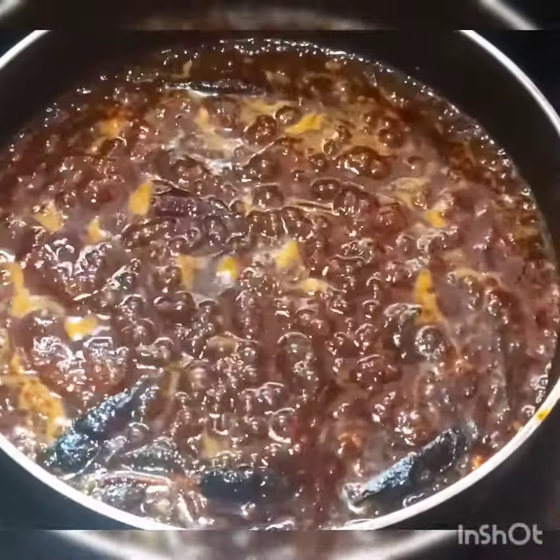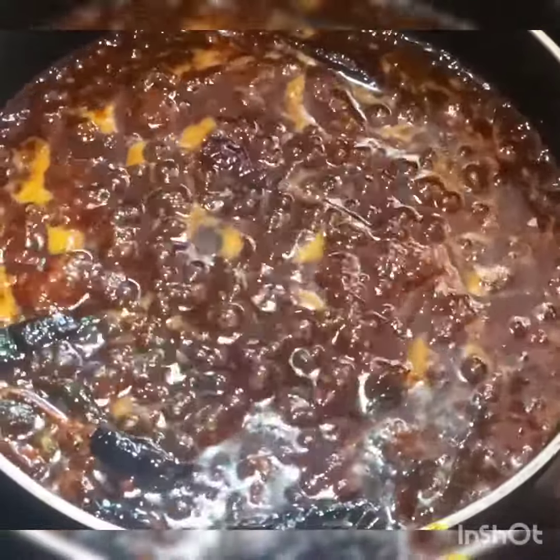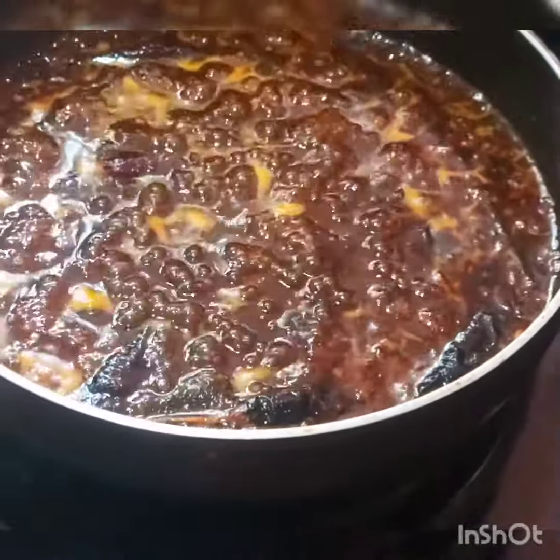We are going to make a recipe. There are no ingredients in it. We are ready to cook a pan.